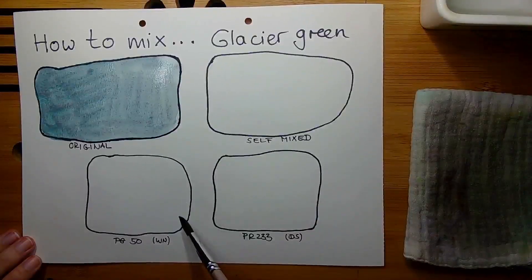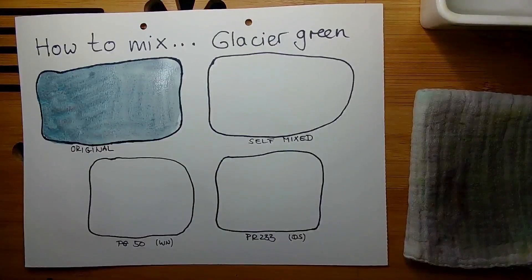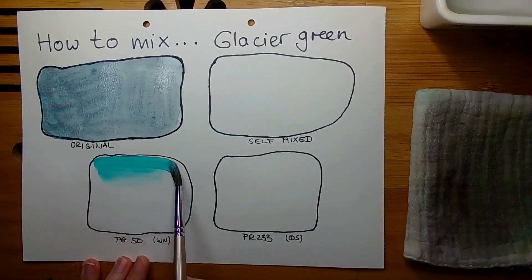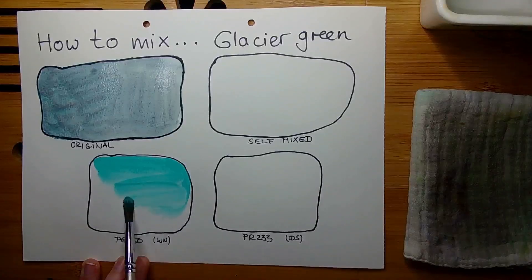Those very light versions of the pigment are not good for mixing colors like this — you need a brand which is dark. I used today the version from Daniel Smith, which is also this very dark version that Schmincke is using. But the special point today is the PG50. PG50 is a cobalt pigment which can make either very beautiful turquoise colors or green colors.